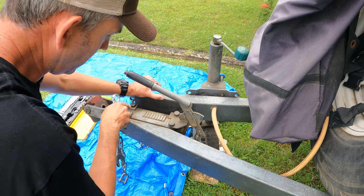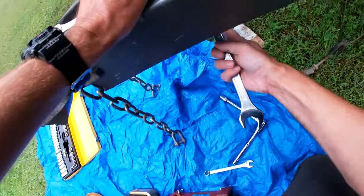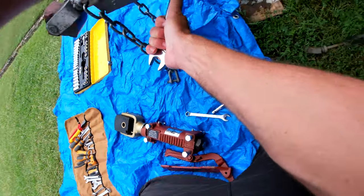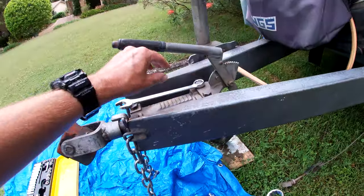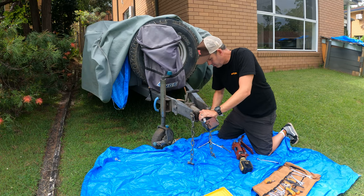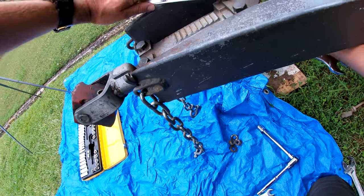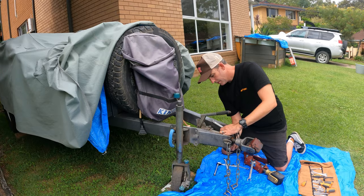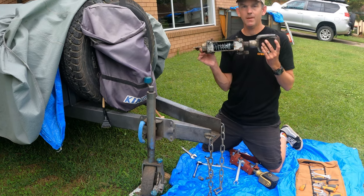The next job is to undo these four nuts to take the old hitch off. They're really tight. Let me just loosen that one first, then we'll loosen the second one. Right, that's it — it should just lift out now. Out with the old!